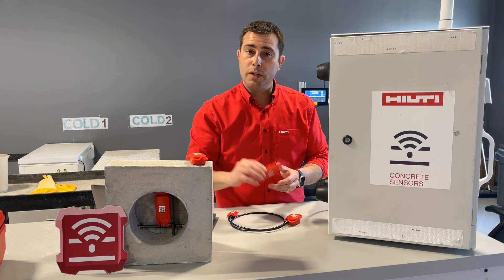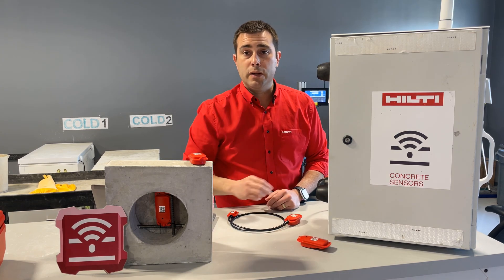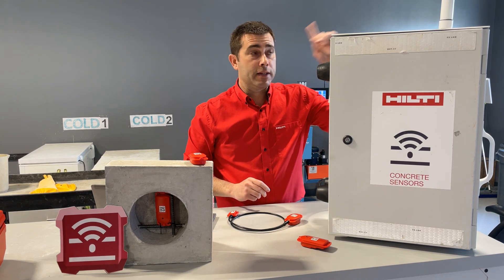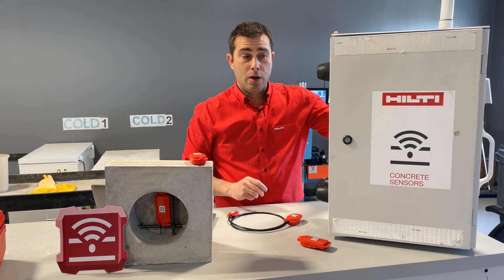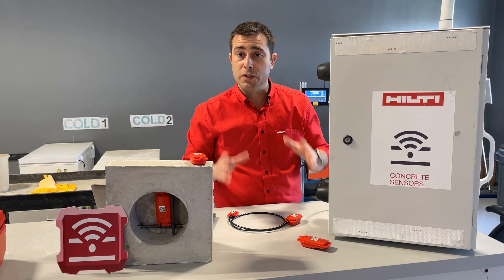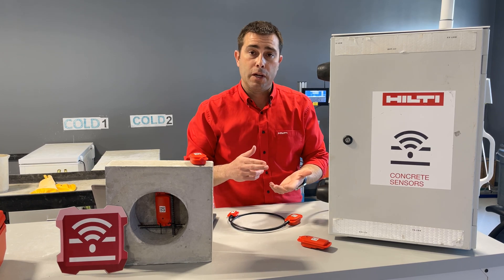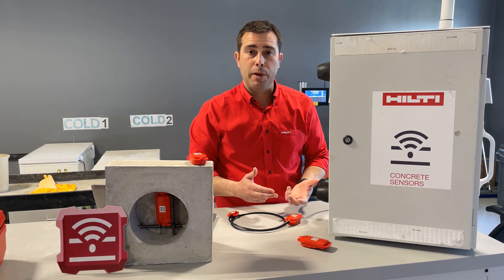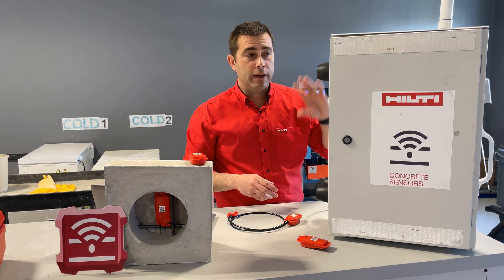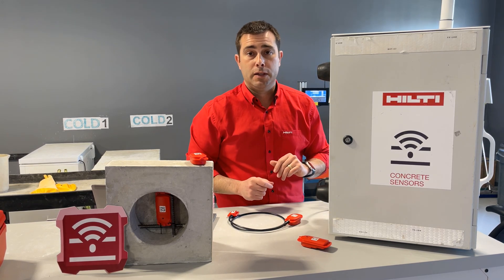Now our T2 sensors work a little bit differently. The T2 sensors use long-range wireless technology to connect to a gateway. The gateway then sends the data up to the cloud, so this is a fully automatic data collection system. You can be sitting anywhere in the world as long as you have wireless connectivity — just pull up the Hilti Concrete Sensors app and see what's happening in the concrete on your project. An important thing to know when using T2 sensors: the gateway needs to be within a thousand-foot range to connect to the sensors.